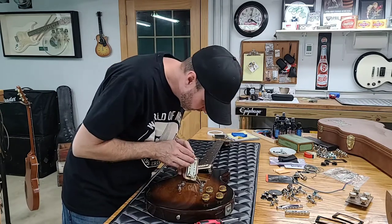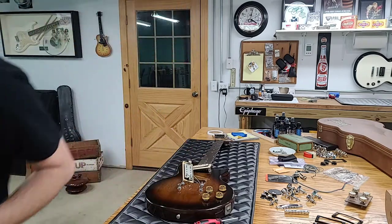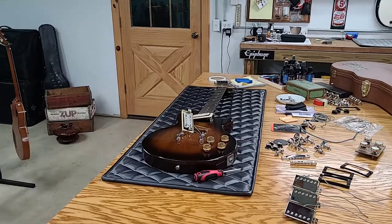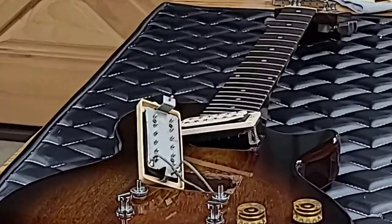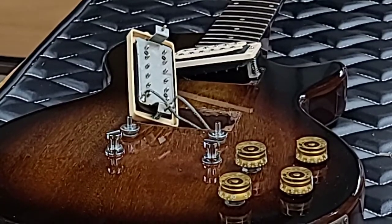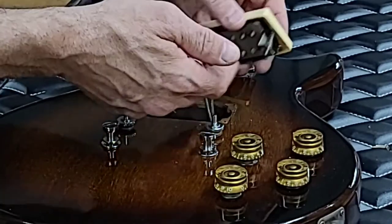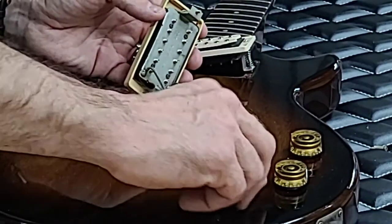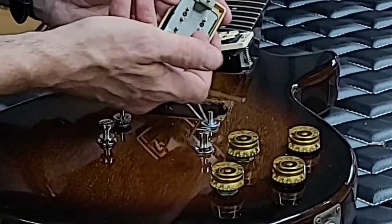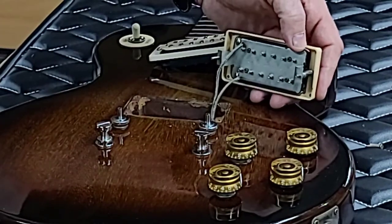That one is original too, and you can see better the double wires I was talking about going in — one to each coil. So we've got a wire going to this coil and a wire going to that coil, and as you spin it, it goes back and forth, blending between the two or going to one side or the other. Pretty nifty.